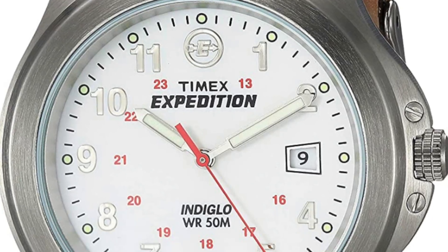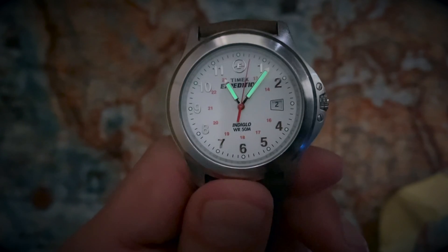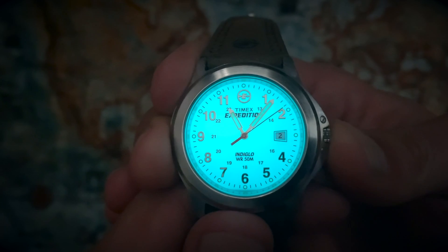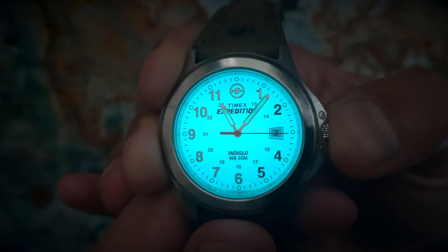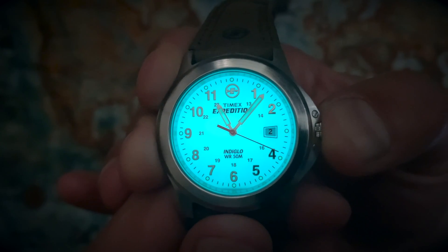Let's look at the details. First of all, this watch has Indiglo light, which is an amazing feature — that's actually the most charming point for me. I'm not a big fan of digital light watches; I'm okay with them, but I prefer analog because it makes me feel more like I'm wearing a watch.